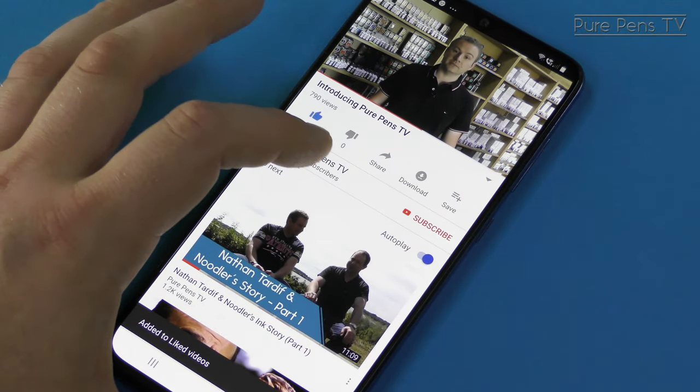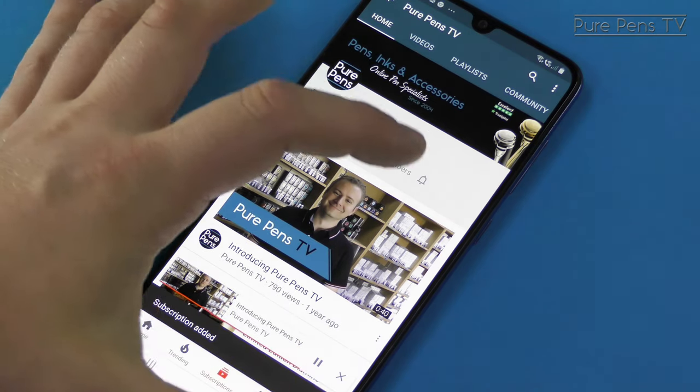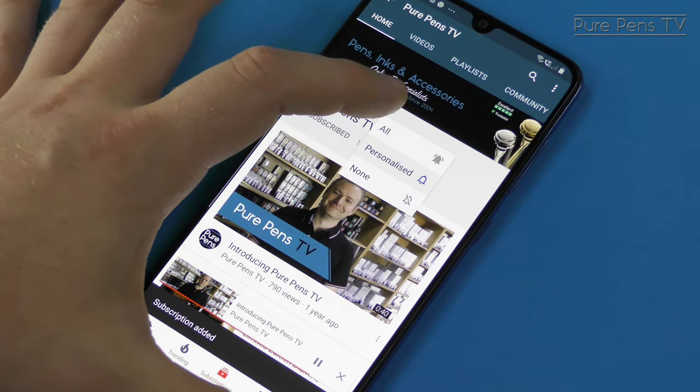If you've enjoyed this video, don't forget to hit like and be sure to visit our channel and get notified when we post content just like this. We really do appreciate it.